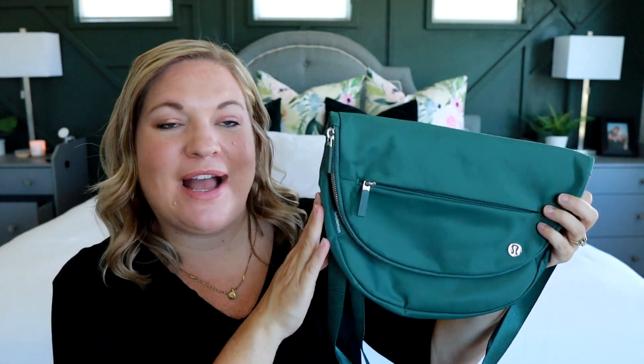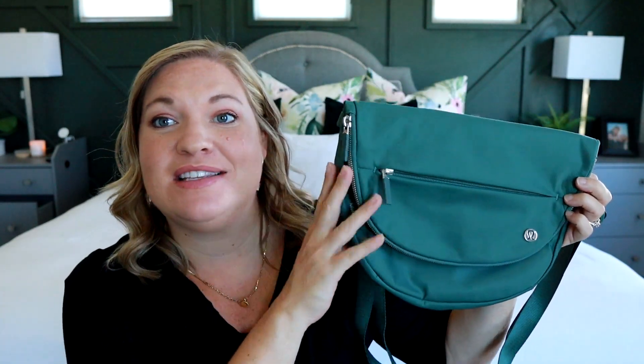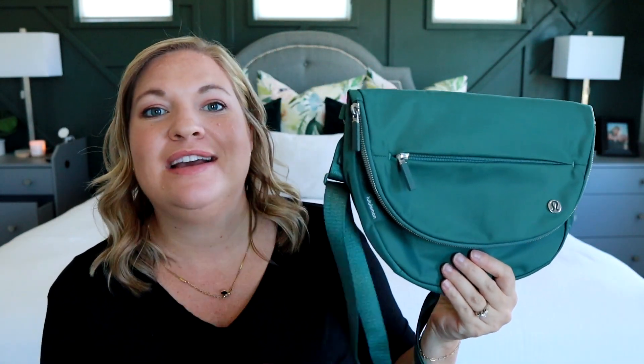I think it's just a fun, cute, sporty style. So that is the All Night Festival bag, the 5-liter size from Lululemon. If you have any questions, please let me know in the comments. This is the Medium Forest color — there are other colors available on their website, and I just checked and this color is still for sale, so if you're loving the green, definitely grab this bag. If you don't need to carry as much, there's also the 2-liter version. Thanks for joining me for this review — hope you have an awesome rest of your day!